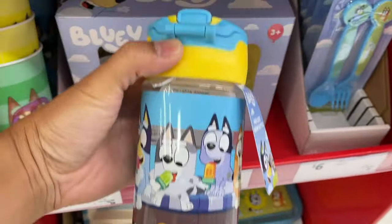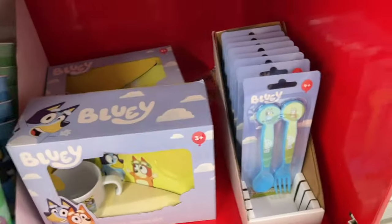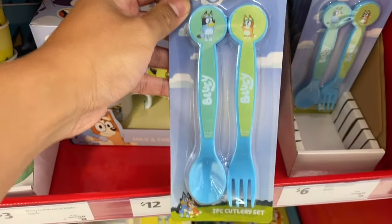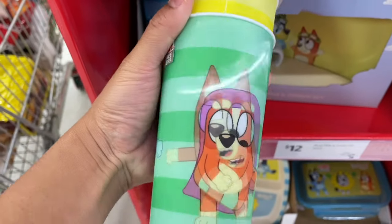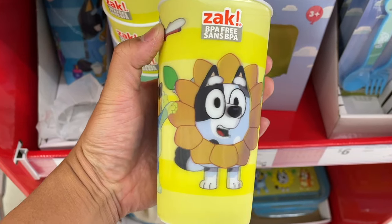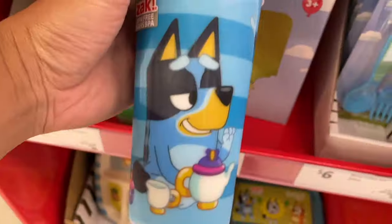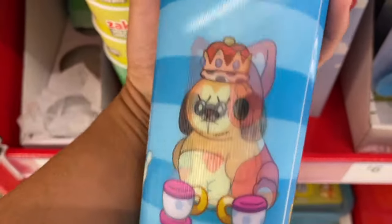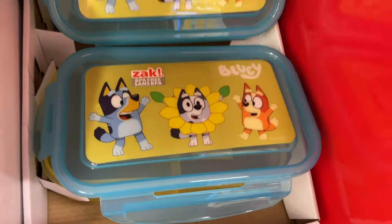A super cute Bluey water bottle, fork and spoon, hologram cups, and a lunchbox!